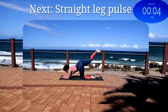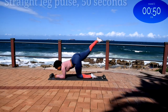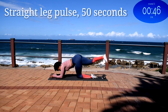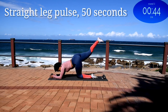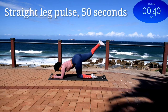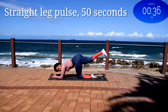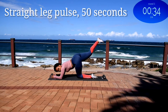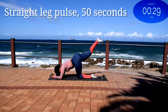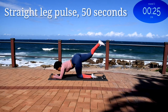Up next we've got a straight leg pulse. And you're halfway there.